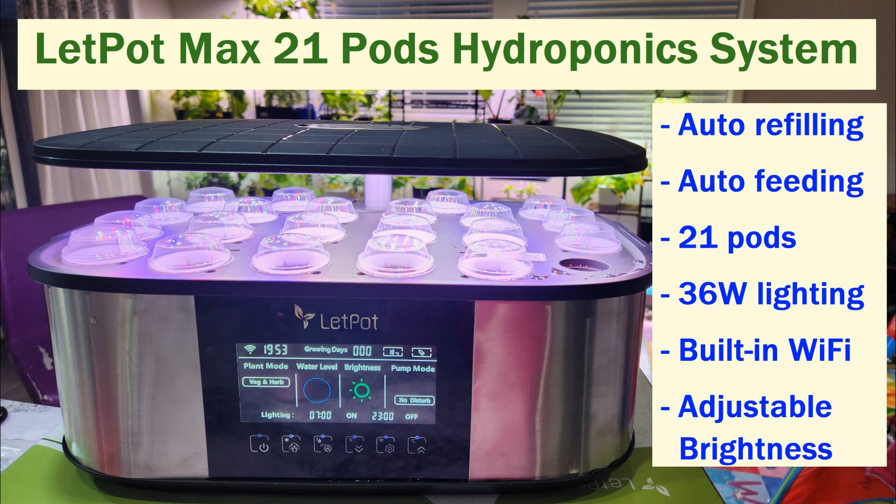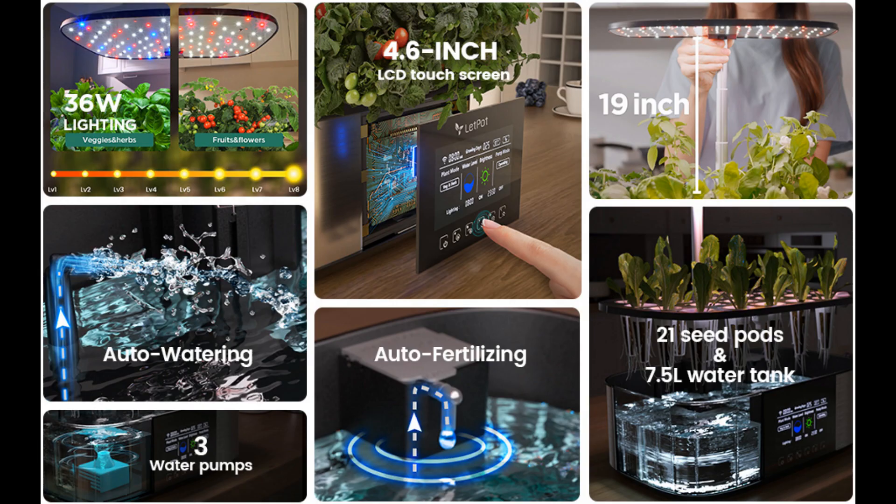Auto refilling, auto feeding, 21 pods, 36 wattage lights, built-in Wi-Fi, adjustable brightness — oh my goodness.